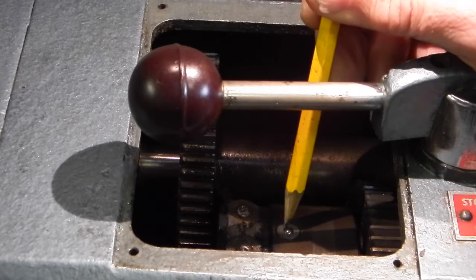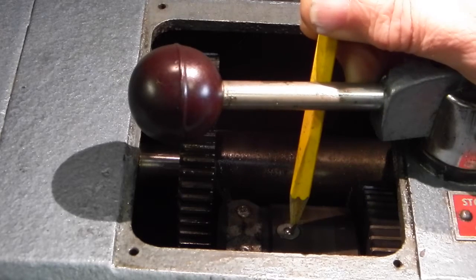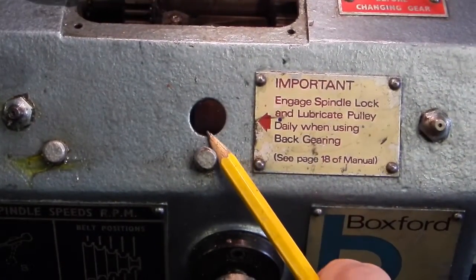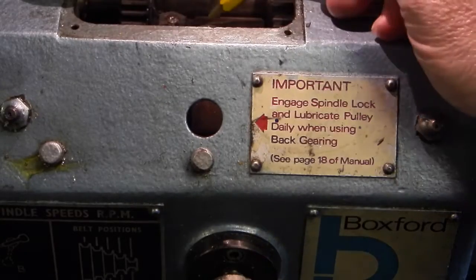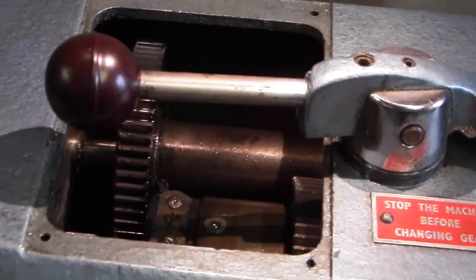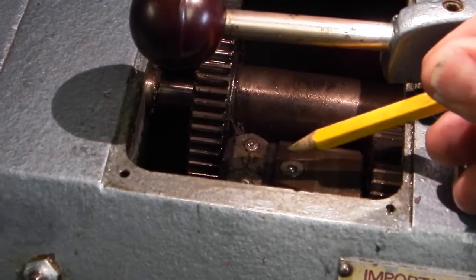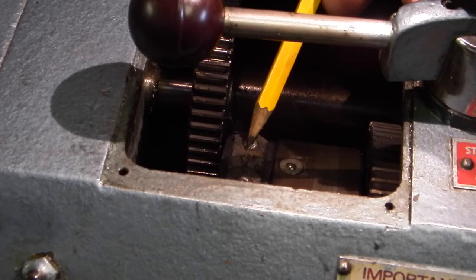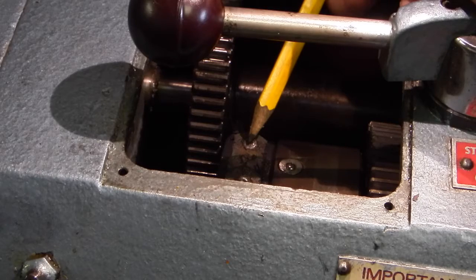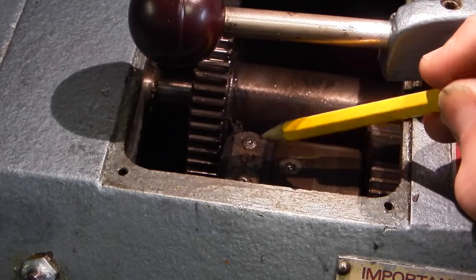The oil can has to push that ball bearing down, make a seal around the aperture and pump oil inside. You have to do that through the hole on the front of the machine. If your oil can doesn't seal, you're actually pumping oil onto the top of that pulley, and right next to it is your drive belt. So eventually your drive belt gets saturated in oil, which is thrown all over the inside, and this makes the drive belt slip.